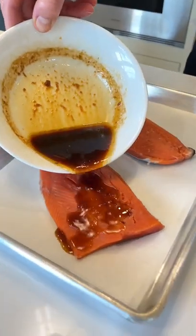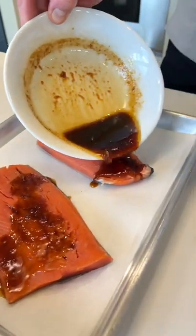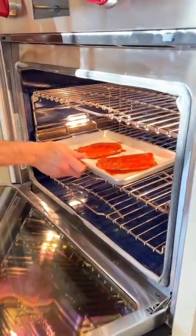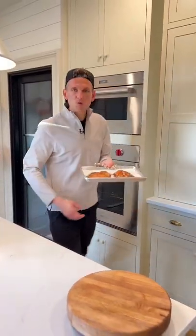Now, let's pour this marinade over 2 salmon fillets — look at that marinade! Let's put these in the oven at 375 degrees Fahrenheit for about 12 to 15 minutes. After it reaches 120 degrees, take it out and let it rest for 5 minutes.